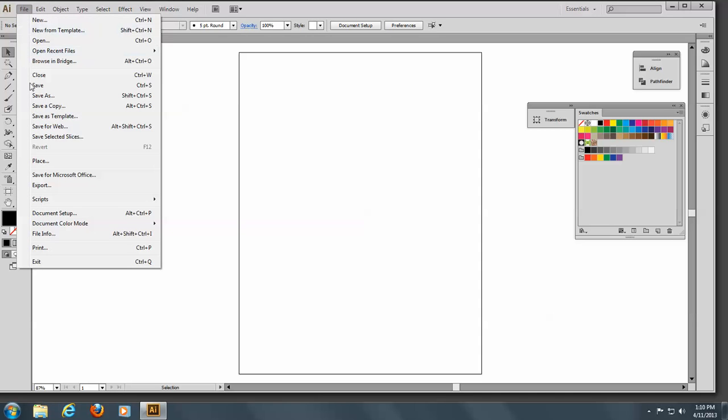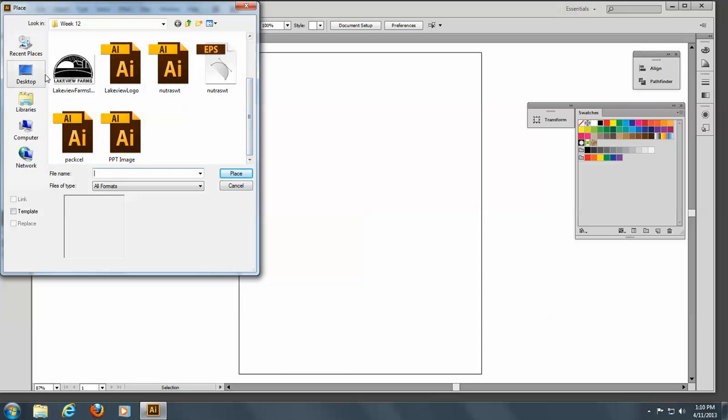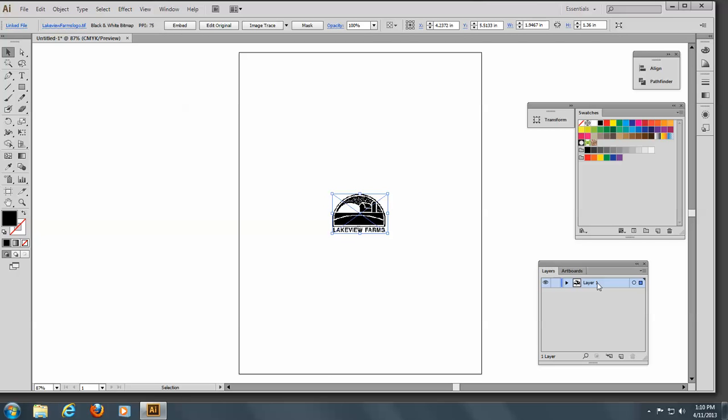Let's go to File and Place, and let's place the scan of the Lakeview Farm logo. I'm going to secure that onto a layer, and I'll double-click and put down Template on here — remember, we did that before.